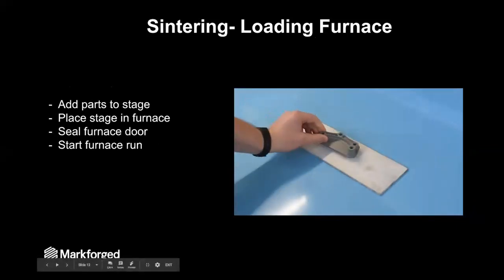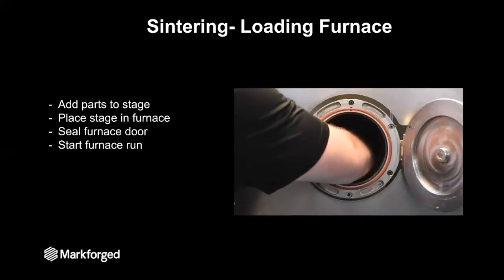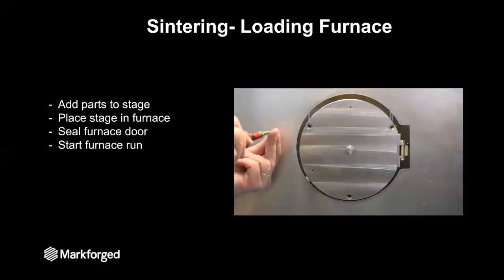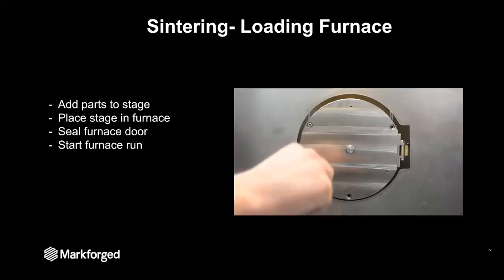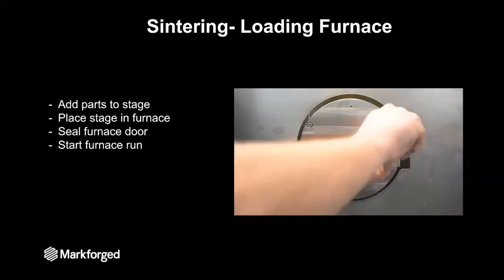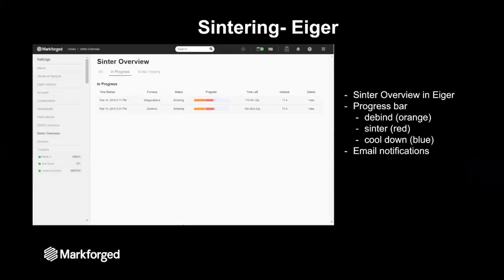Now that our part is dry, we can load it into the sintering furnace. The first thing we're going to do is place the part onto what's called a stage — that's just a ceramic plate to hold the part. Open the furnace door, slide that stage into place, making sure it's in the central portion of the furnace and that it's level. Once everything's in place, we seal up the furnace door with three cap screws. Then we go around to the front of the machine where you'll see the LCD screen, and select 'start furnace.' When you start the furnace, that is telling Eiger that you are now sintering these parts.